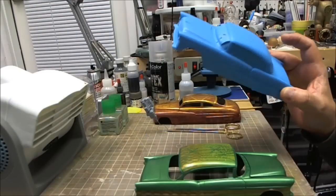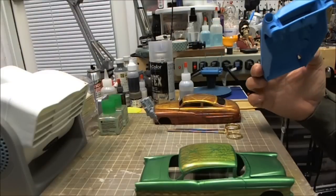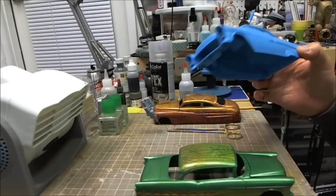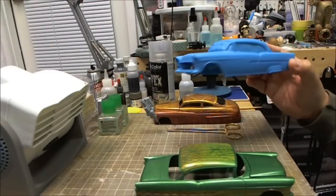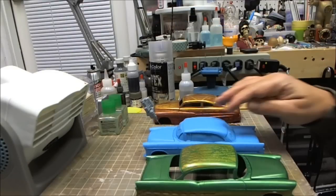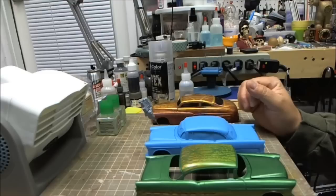Like Fast Jimmy said a few videos ago, you can never tell once you start how your build's going to change. And that's all true. I painted it blue underneath and it's going to stay like that. But up here I'm going to do something shiny. I've decided.